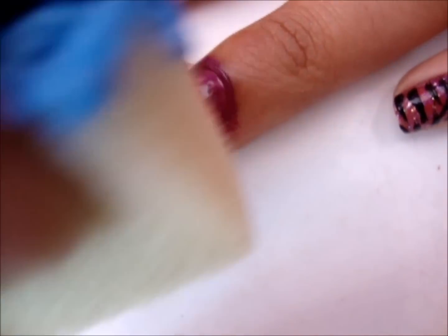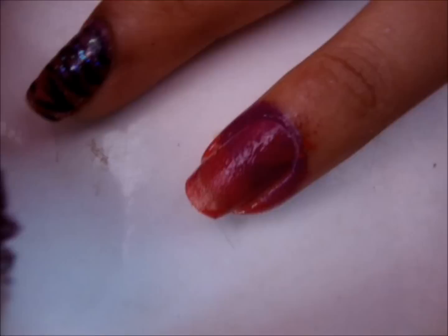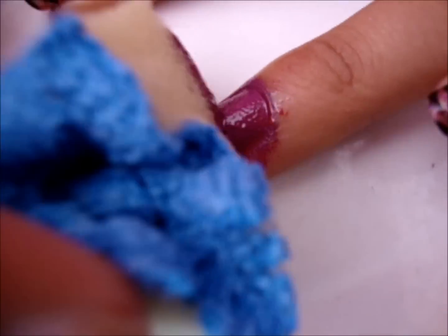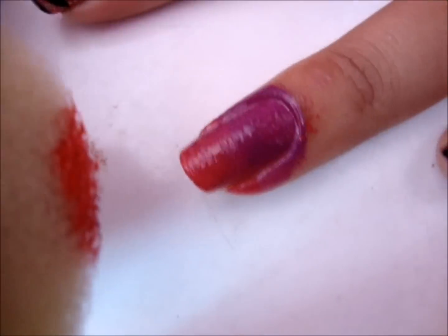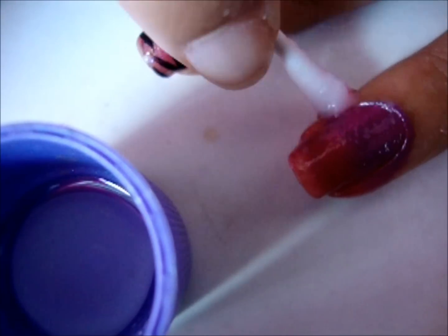The first thing we're going to do is get a cosmetic wedge or some kind of sponge and just stipple on the first darker color. Now we're going to get a slightly lighter color and stipple that on the lower half of our nail. Try to blend that in using the other color and work your way around. Now take the lightest color and stipple that right on the bottom of the nails.